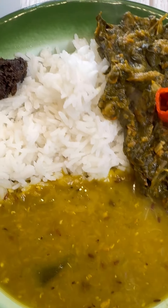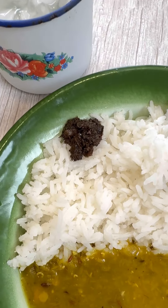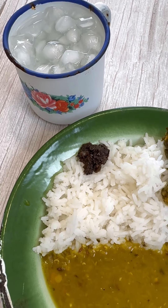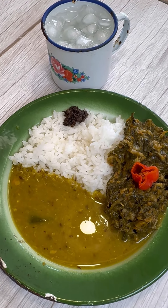Hi foodies, how about some dal, bath and bhaji with some nice hot pepper and some kuchila, a nice cup of tanga pani. Come on into Jenny's Walk and let's put this grassroot recipe together.